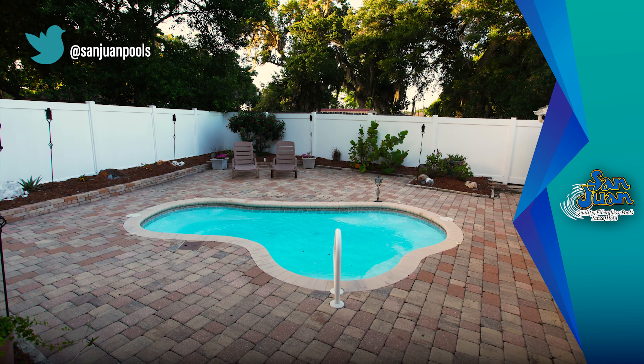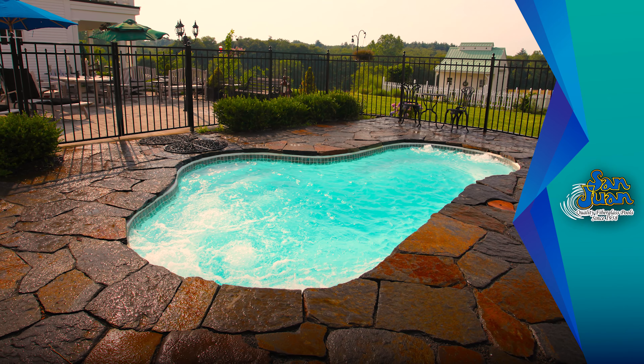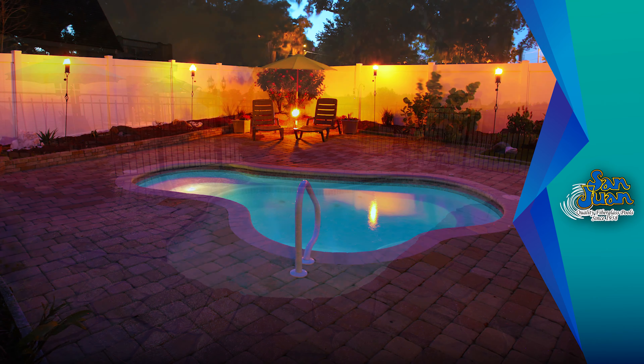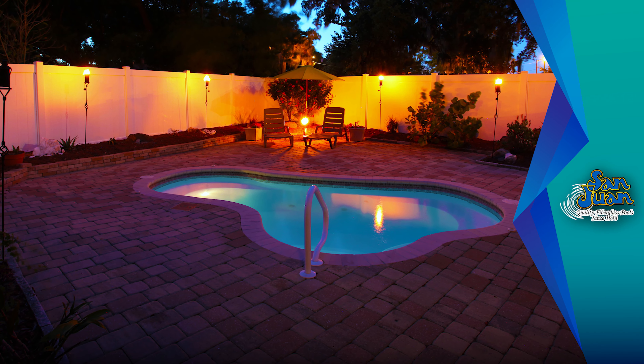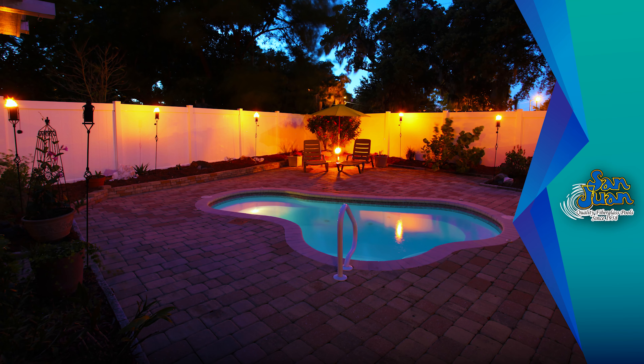This fiberglass spa includes a small footprint that creates a very intimate and comfortable atmosphere for you and your guests. The Crystal Springs only requires a total surface area of 119 square feet — a very petite footprint that fits quite snugly into small backyard spaces.